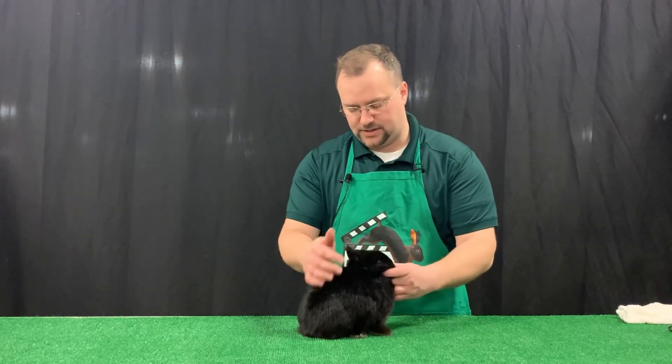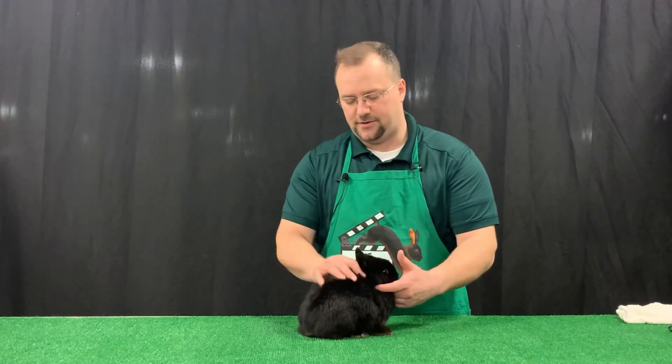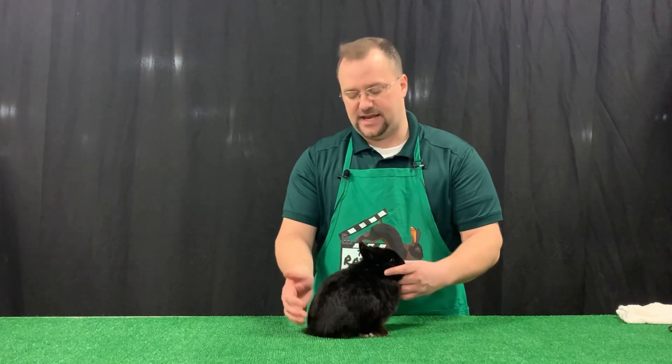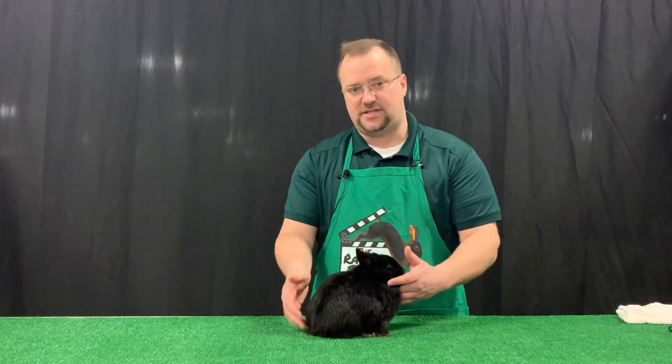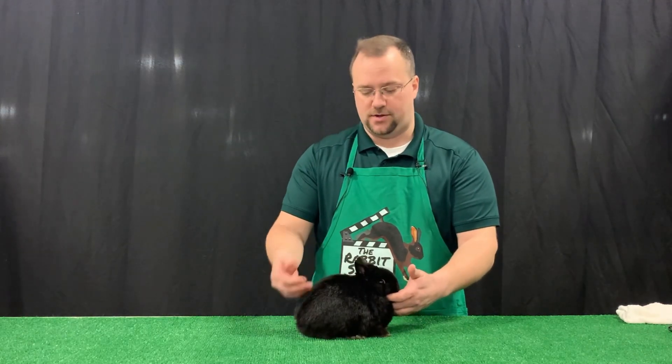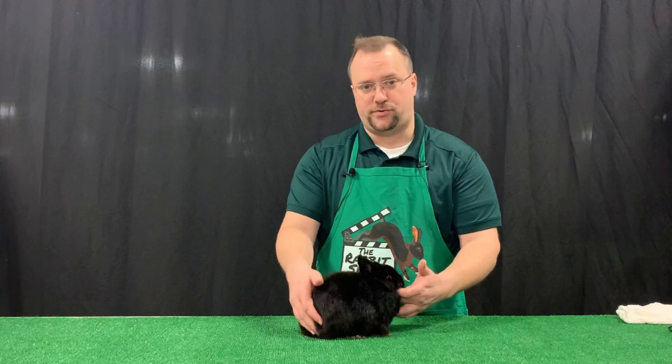The reason why we're doing this is to give this rabbit a safe environment, but then give it its best opportunity for having success on the show table. For that, we want to properly groom them and prepare them for the show.